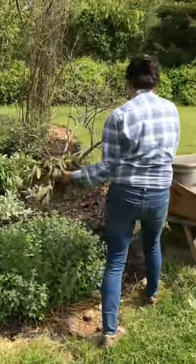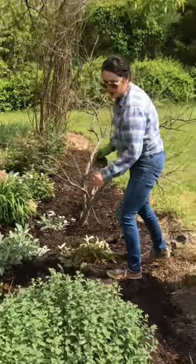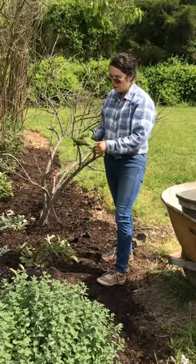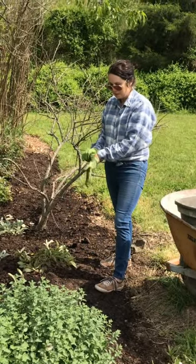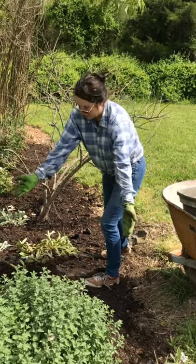Over here we have some sage, and that's a different texture as well — similar color to the lamb's ears, but it's going to have purple-blue flowers and it's going to just spread over.